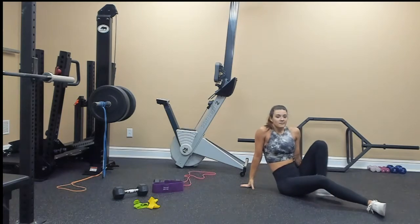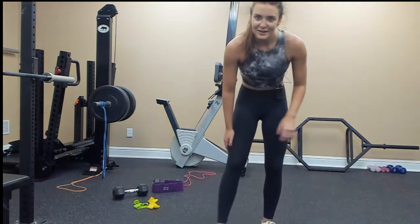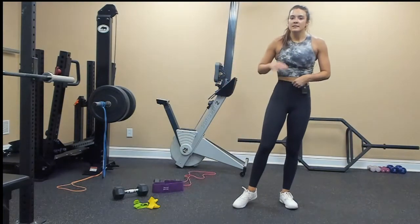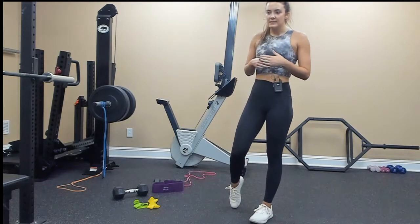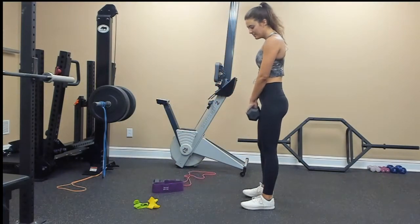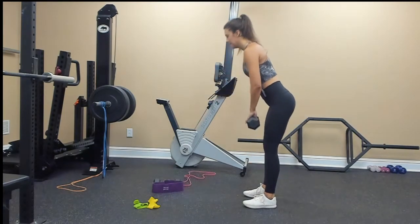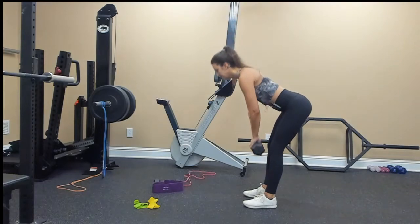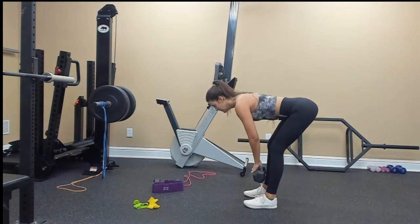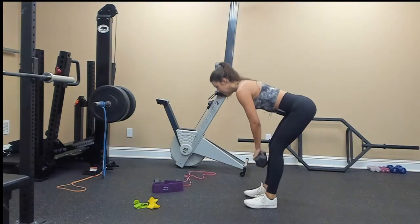We're going to repeat that one more time. The calf raises — I had never done a deadlift to a calf raise, I like that little combo. I've never worked calves specifically, so it's good to just throw that in there. Narrow stance deadlift to a calf raise — grab your weight, I'll do it from the side so you can see form. 10, 9, 8, 7, 6, 5, 4, 3, 2, 1.